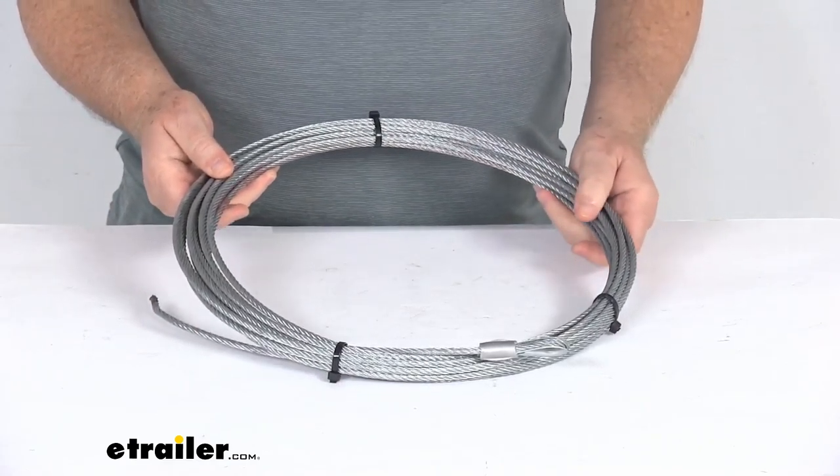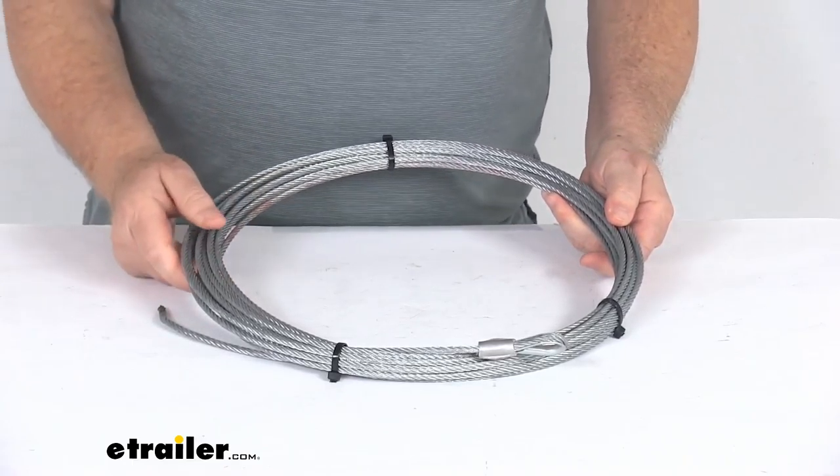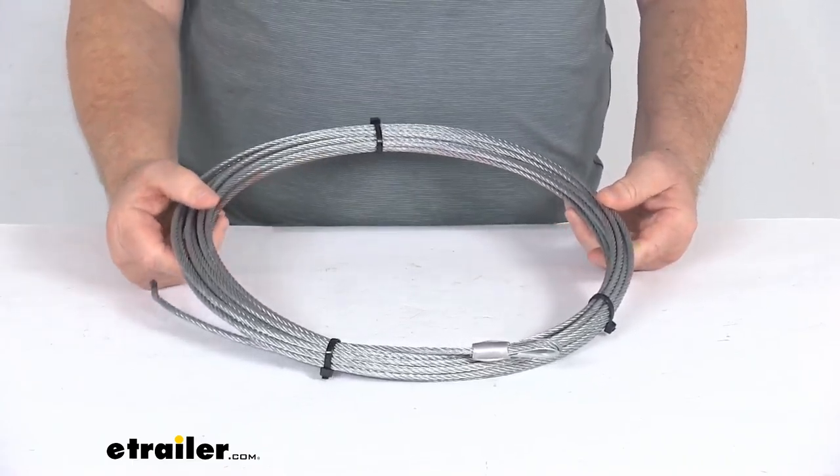It uses a zinc plating which is strong and abrasion resistant. It will withstand harsh UV rays, chemicals, and extreme temperatures.